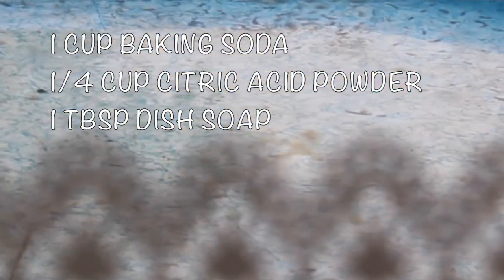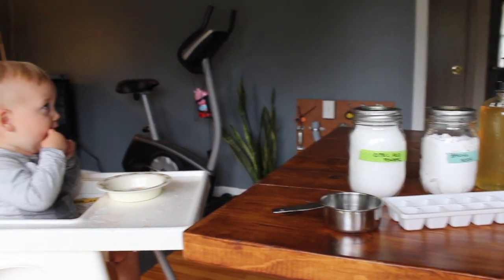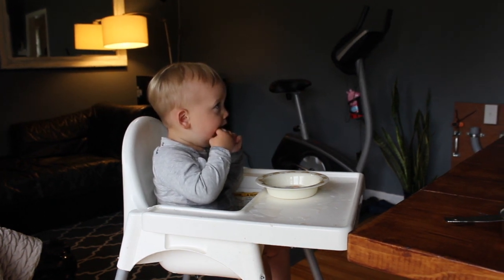This is a perfect activity if you have older kids who enjoy science projects — it's like a mousse at the beginning, really fun. On a rainy day when your kids are stuck inside, get them to do a fun craft that actually gets some work done for you too. My son just turned 15 months so he's a bit young, but I put him in his high chair and quickly got to work.